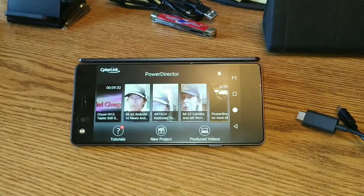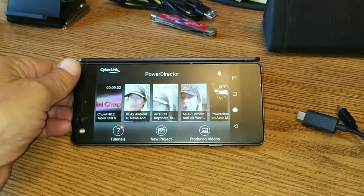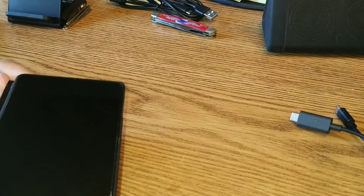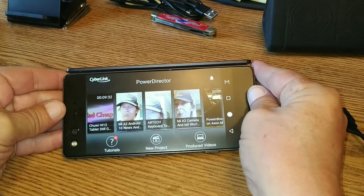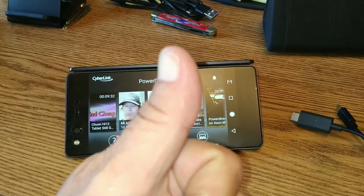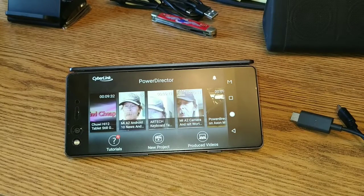This is still a fantastic phone, by the way. You've got the two screens. Check the description below, make sure you like this video, subscribe to our channel, and give us a great big thumbs up. We'll be forever grateful to you, and you might just learn something in the upcoming video.